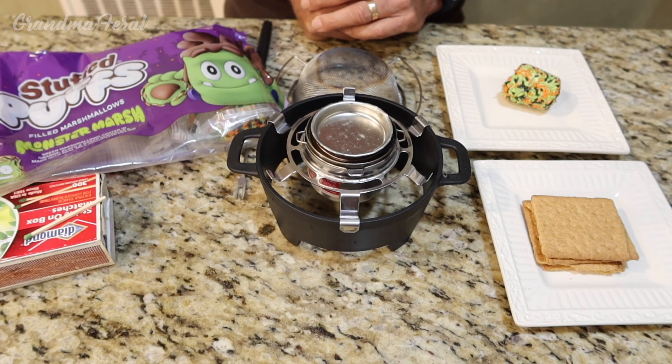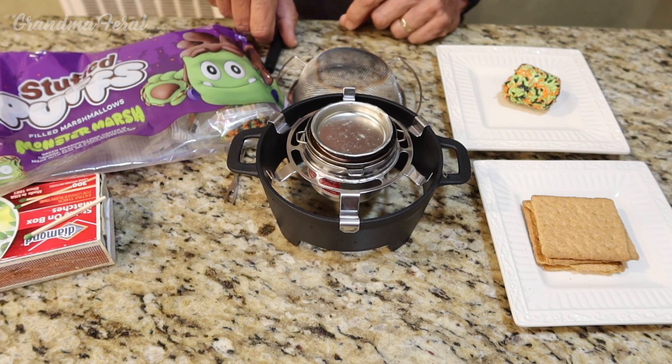Hello, Grandpa here. I have these stuffed puff monster marshmallows. Let's see what happens when I try to make a s'mores out of them.